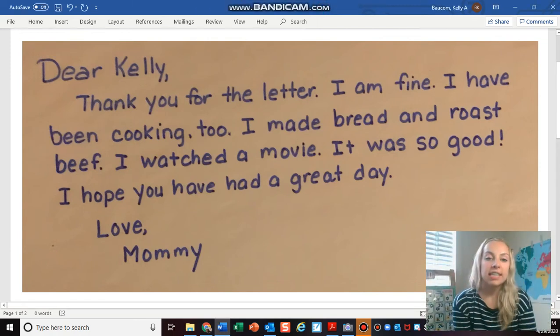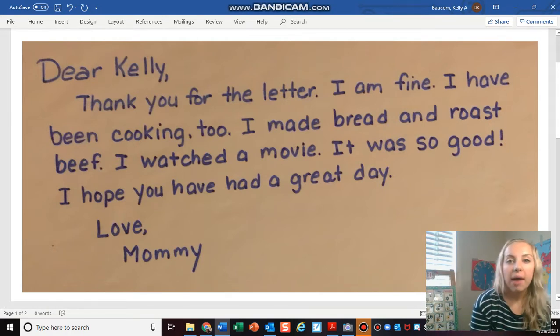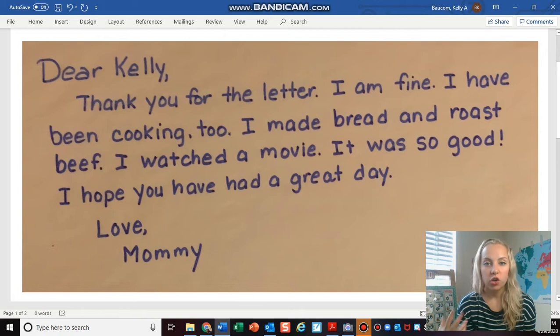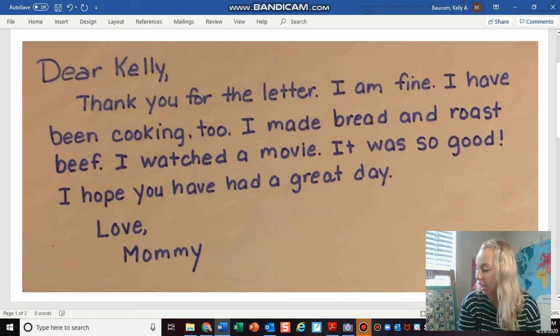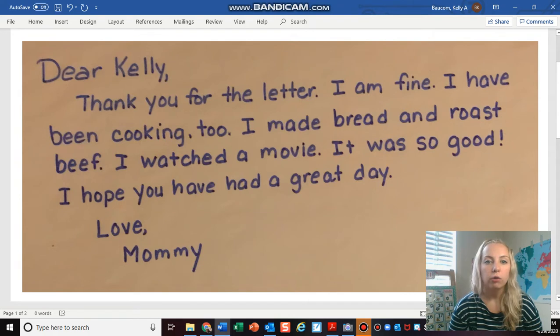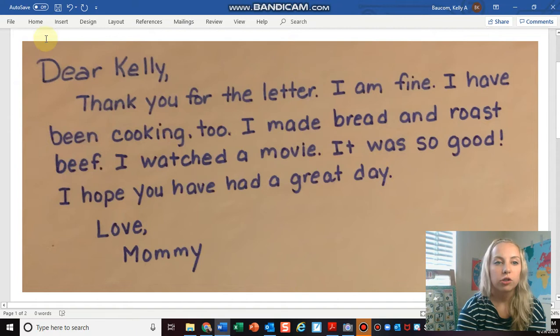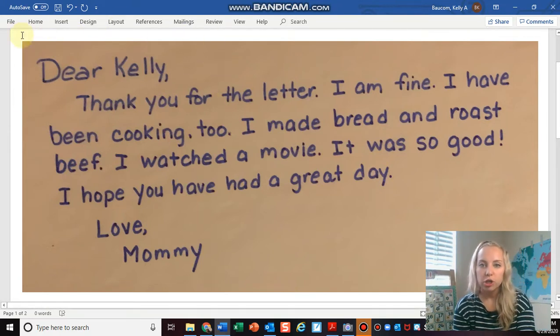Hey guys, so today's writing lesson is super exciting. We are going to continue learning about our letter writing unit and how to write a letter. Remember yesterday I wrote a letter to my mom and taught you guys how to write a letter — how to indent, which I'm going to show you on my return letter, and how to address the person who is receiving your letter, and how to do a signature.